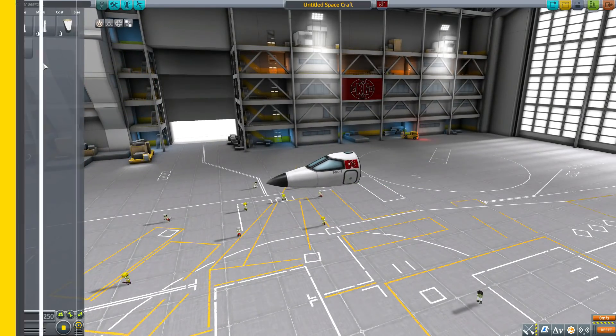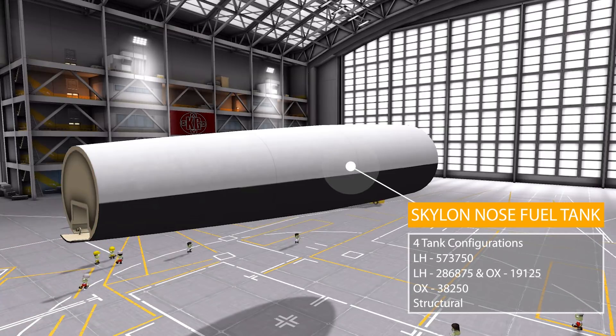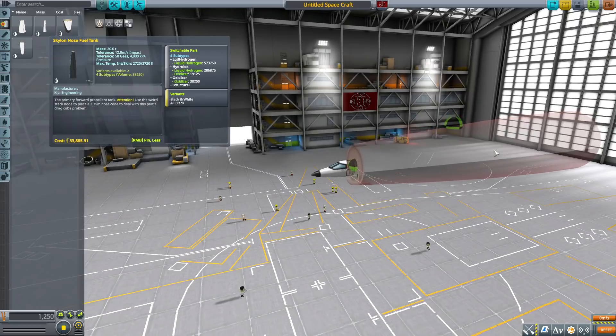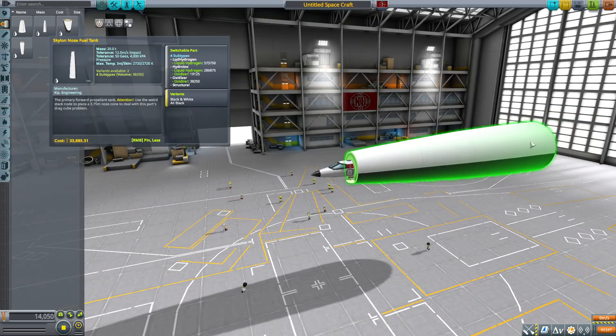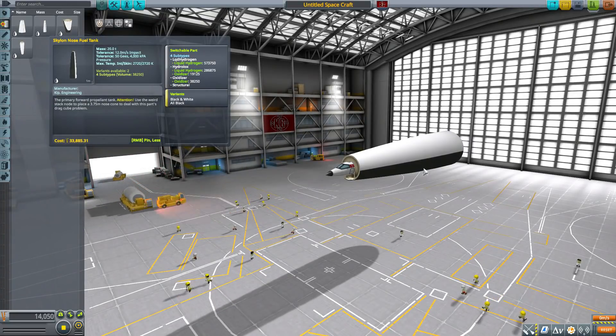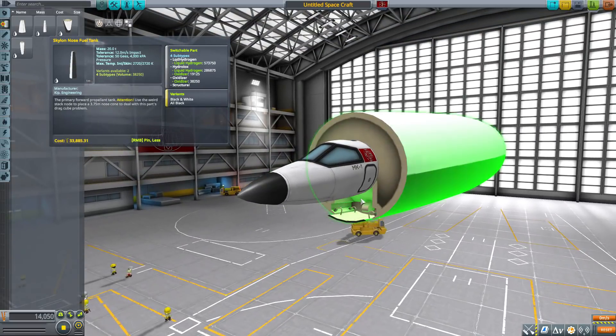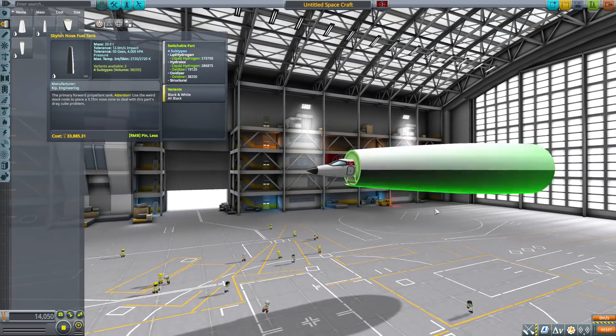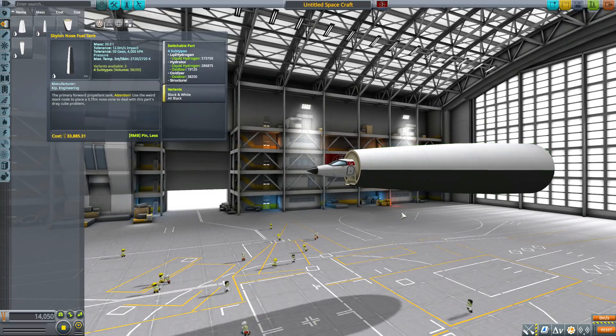Next is the Skylon Nose Fuel Tank — and oh boy, this one holds either 573,750 liquid hydrogen; 286,875 liquid hydrogen with 19,125 oxidizer; just 38,250 oxidizer; or be that structural part. It's a big structural part, tapering to its largest size, frankly massive and holding a load of fuel. It continues the channel from the previous tank before going to solid, fully-enclosed fuel structure.